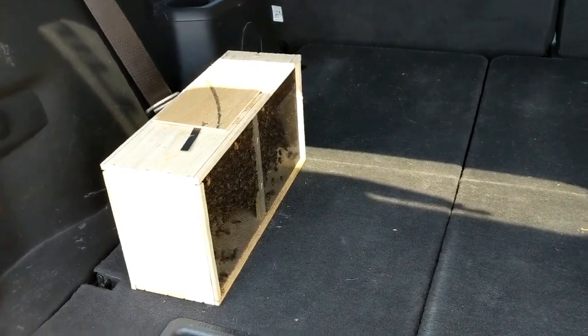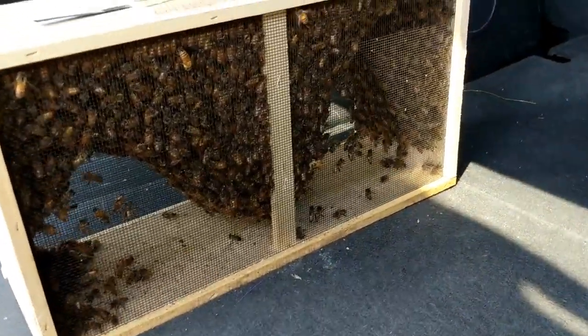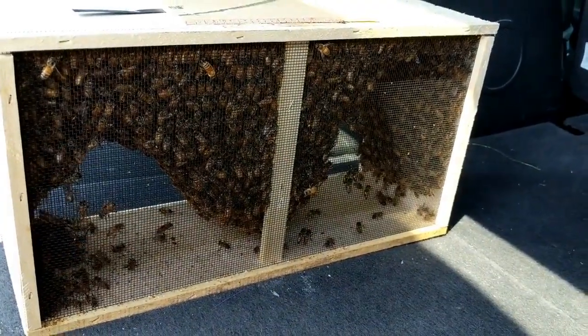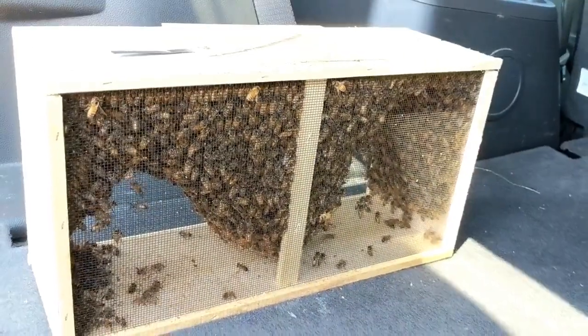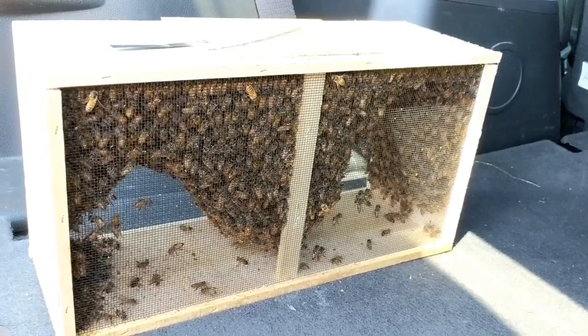This is our three pound package of bees. You can see all 10,000 of them in there. We're getting ready to put them over in the yard where they'll hang out until we put them into the hive in just a little bit. They look pretty happy — kind of crazy how they just kind of hang there.